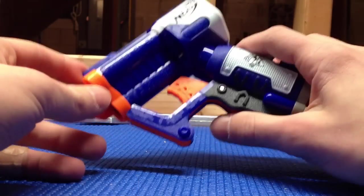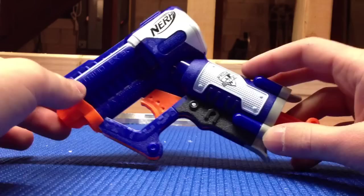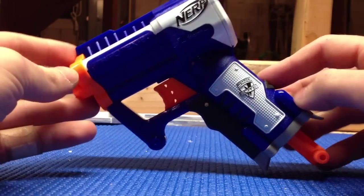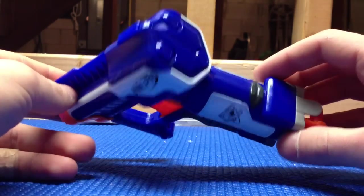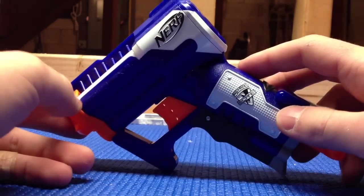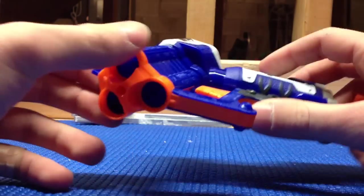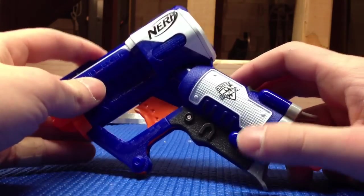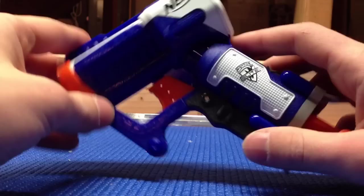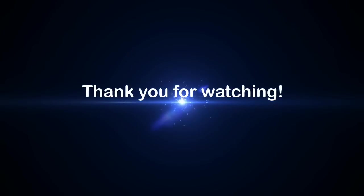In my opinion, if you don't already own the Firestrike and you use stock darts for HvZ or just for fun, I would definitely recommend picking this one up. It was only seven dollars at my local Target, so it's not breaking the bank at all. It's a small, decently compact pocket blaster with multiple shots and effective range. It's also just a pretty fun blaster to use, which adds to it. So thank you for watching, I hope you enjoyed.